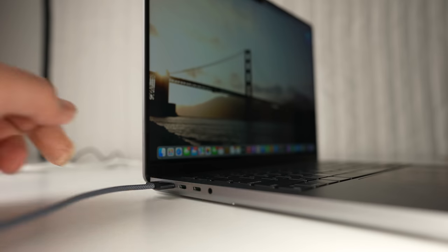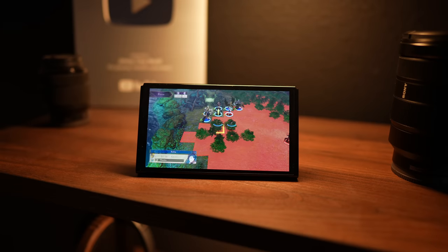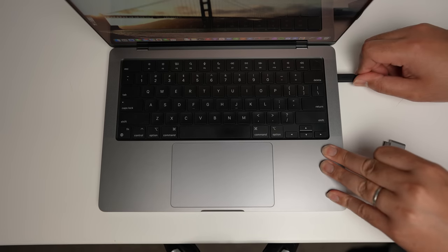While the MagSafe port is the best way to charge the laptop, I end up not charging it using MagSafe as often as I use the USB-C port. Since so many things are USB-C, I find it more convenient to take a USB-C cable when I travel so I can use it to charge other devices like an iPad, my camera, a different laptop, or a Nintendo Switch. Also, since the MacBook Pro has USB-C ports on both sides, I can choose which side to plug into without putting too much stress on the cable or ports. So in this case, yes, it's less safe, but much more convenient for me.